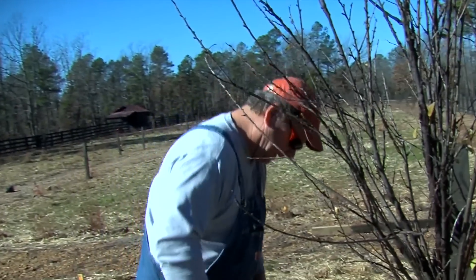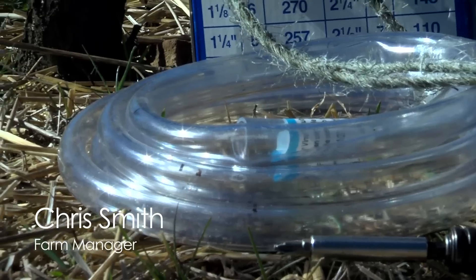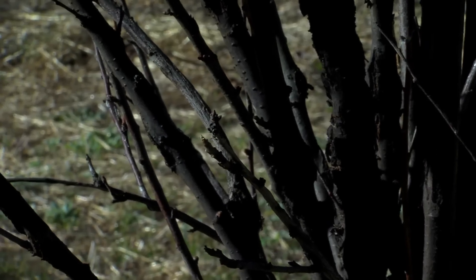We're going to take these little suckers off and clean up these plum trees. We're going to put this tubing on them to help stick them to these poles. They need a little cleaning up and see if we can't get these looking like something.